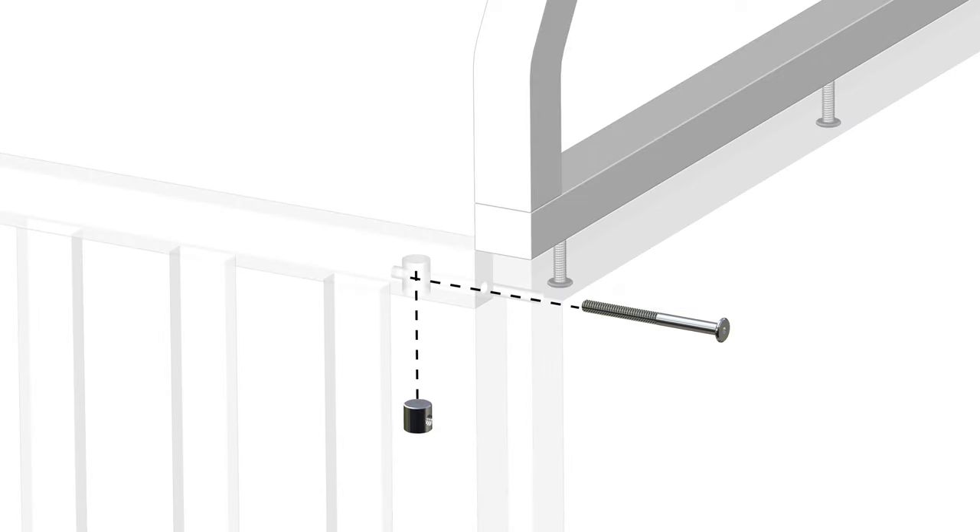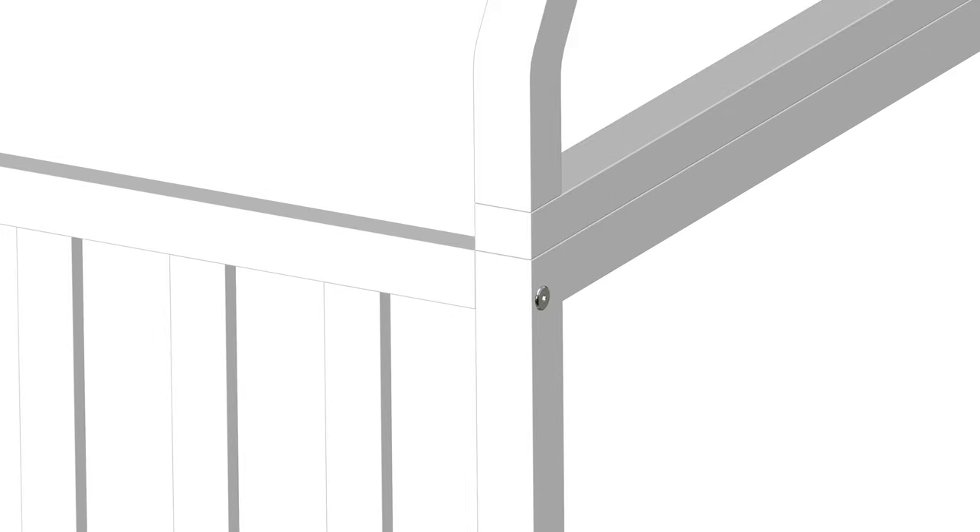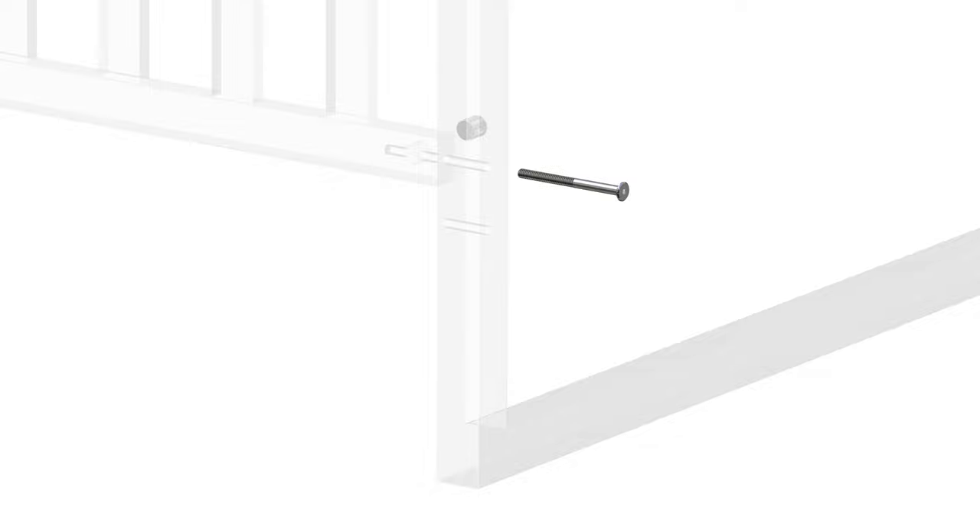First, insert a barrel nut, part J, into the hole located in the bottom of the rail and a part C bolt through the side post and into the barrel nut. Tighten the bolts using the provided part H Allen key. Repeat these steps for the remaining bolts on both sides of the playhouse tent.